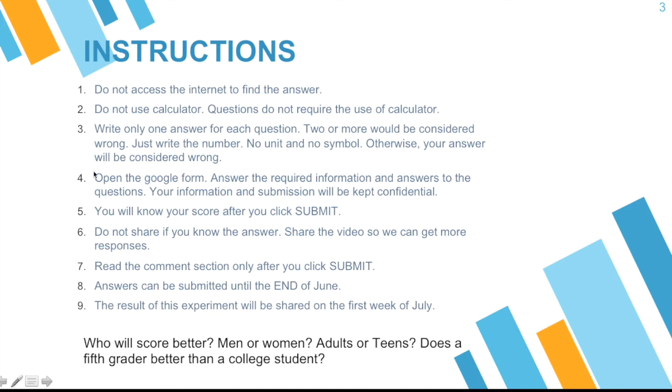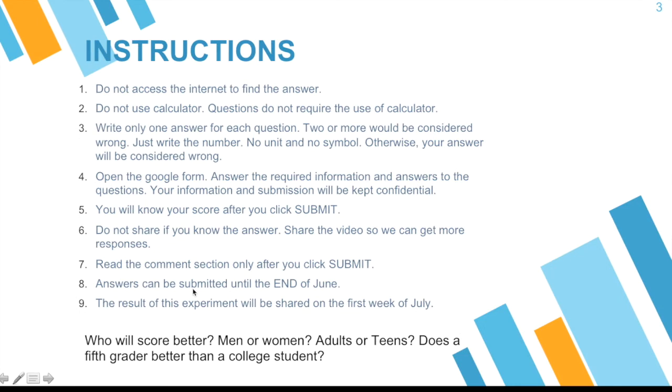Number six, this is a bit important: do not share the answers if you know them, but do share the video so that we can get more responses. Seven, read the comment section only after you click submit — please don't look at the answers in the comments beforehand. Answers can be submitted until the end of June, hopefully so we can get many participants and responses. Number nine, the result of the experiment will be shared in the first week of July.